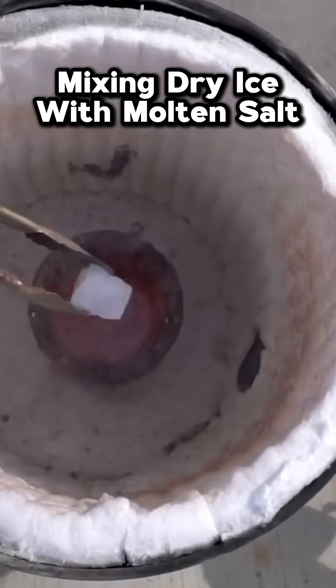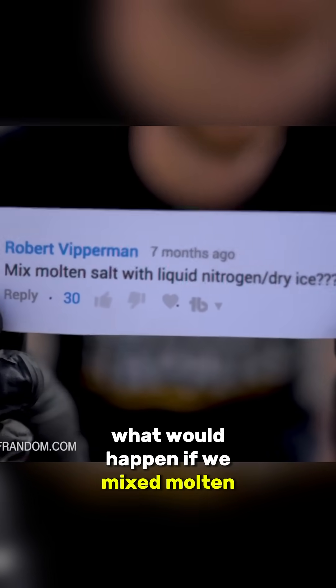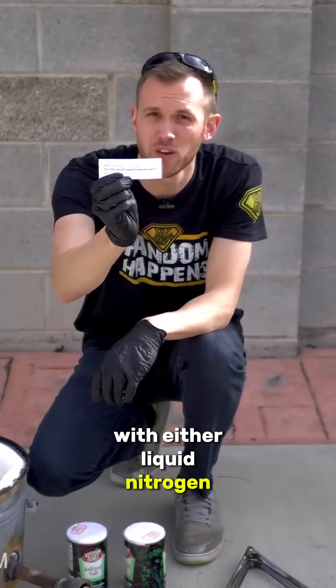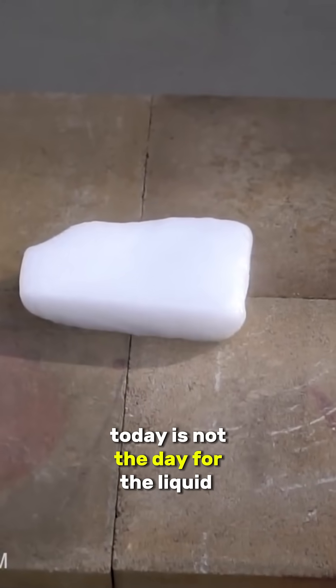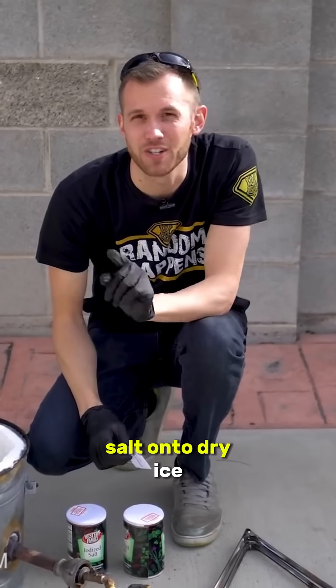3, 2, 1. Oh dear. Robert wanted to know what would happen if we mixed molten salt with either liquid nitrogen or dry ice. Today is not the day for the liquid nitrogen test, but it is the day to see what happens if we pour molten salt onto dry ice.